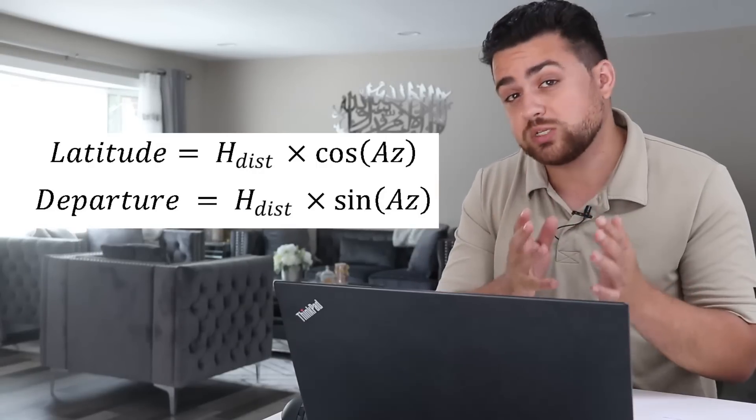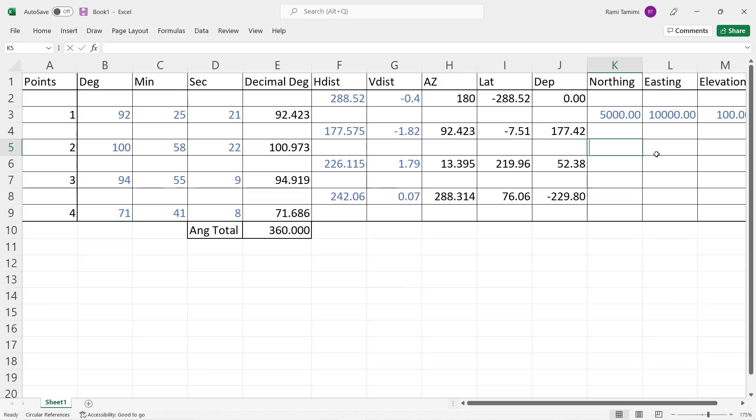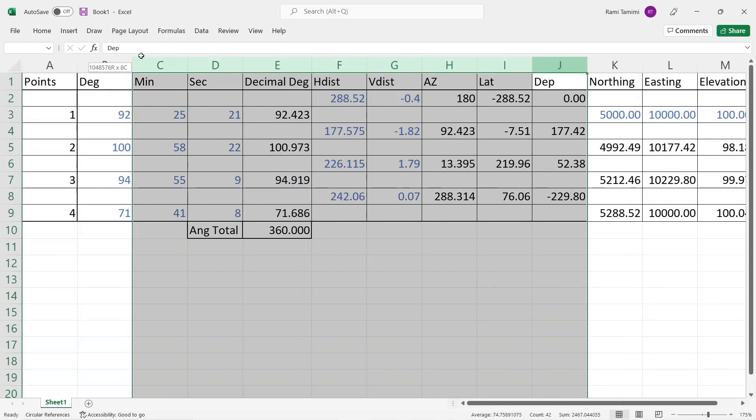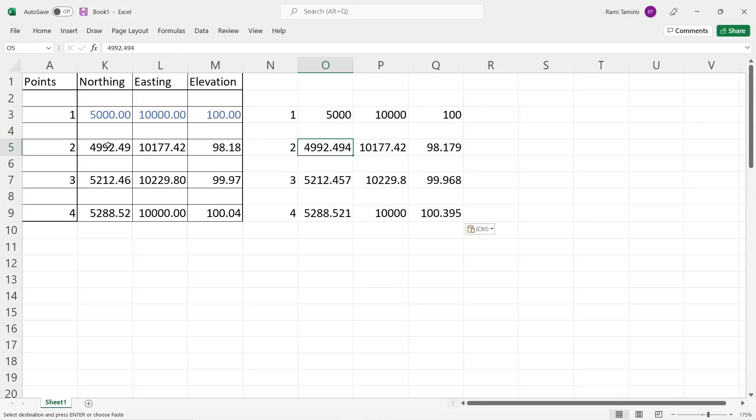I'll calculate latitudes and departures using the equations: horizontal distance times cosine of the azimuth, and horizontal distance times sine of the azimuth. To calculate northings and eastings, I'll start with point number one at coordinates 5,000 / 10,000, then simply add the latitudes and departures. For elevation change, I take the initial elevation of 100 and add the vertical distance. Comparing these calculated coordinates with those measured by the total station, everything is right on within one-hundredth of a foot — our traverse is looking good.